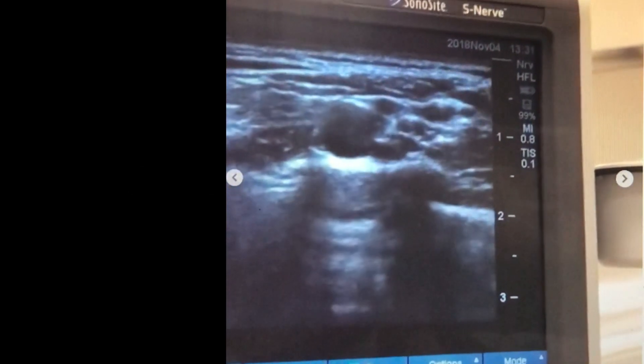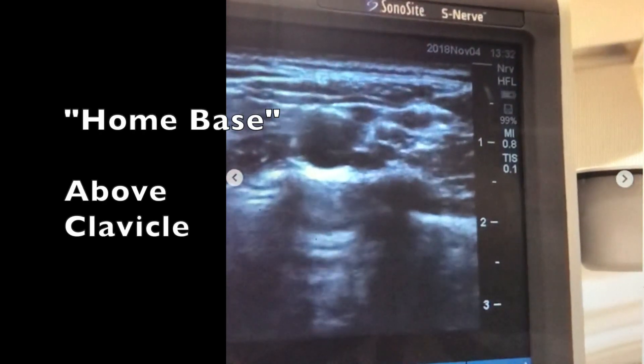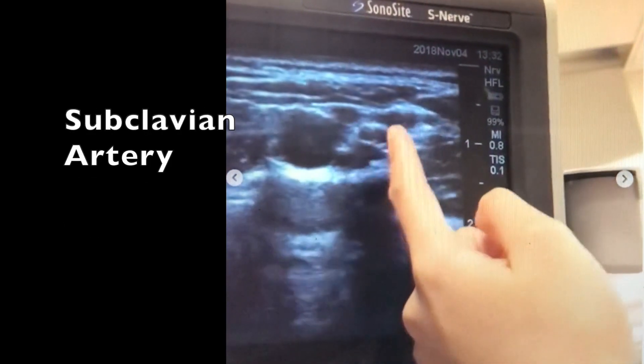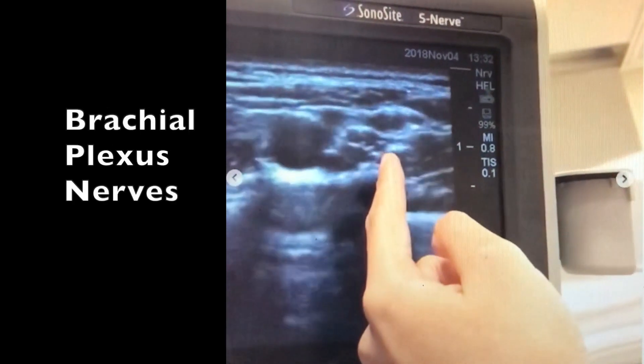Brittany is going to try and find my brachial plexus. This is the home base position, with the probe above the clavicle. You want to find the subclavian artery, which is the dark circle that's pulsating. Then to the right of it, these darker, smaller circles — kind of a bundle of grapes — those are the nerves.